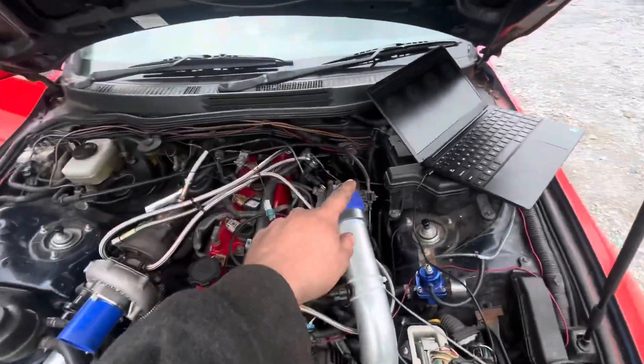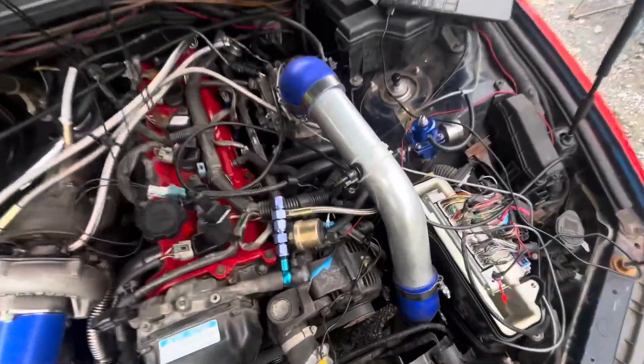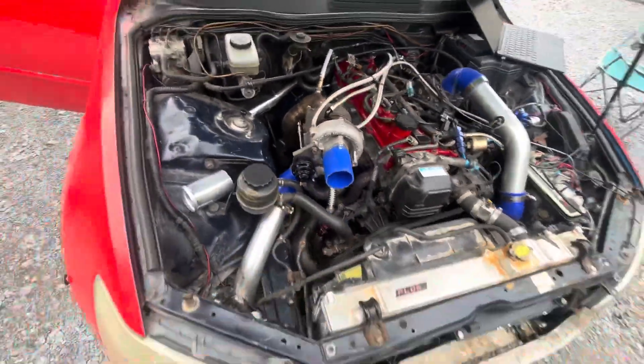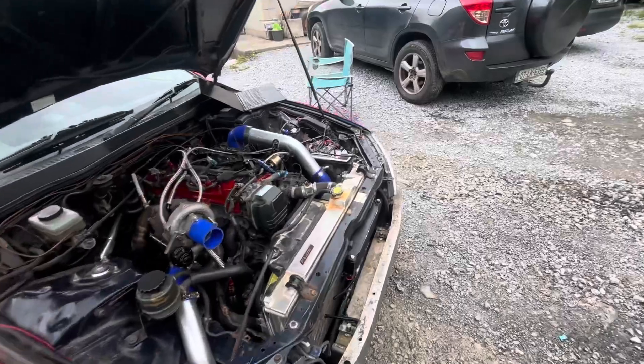I got the 3-bar MAP sensor in. We have the boost solenoid that plugs into your evap — I need to plumb this in. Right now I'm just running the 5 psi spring in the wastegate.